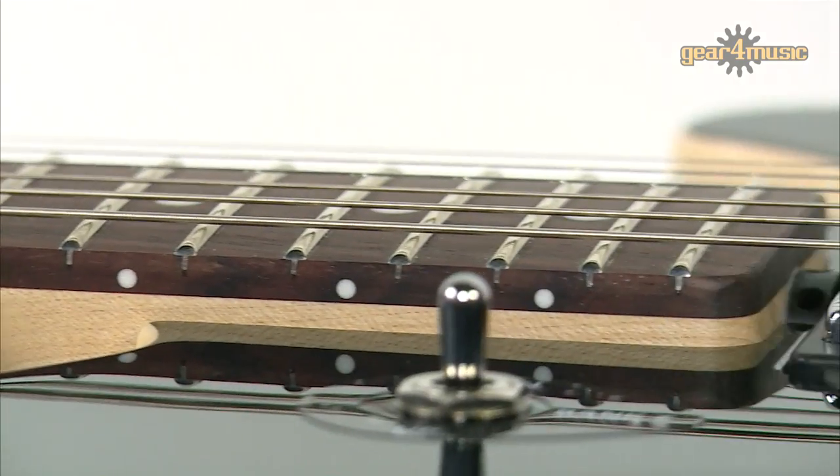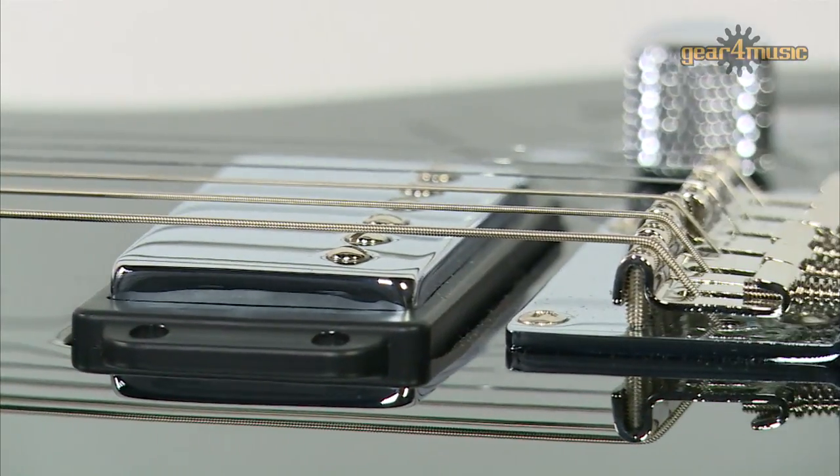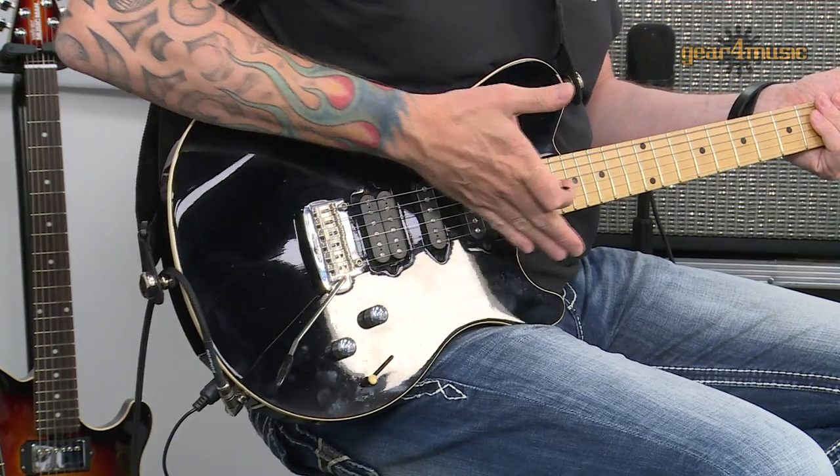The Reflex guitar started out life as the 25th anniversary model. It's basically a larger bodied Axis. It's a basswood body which has been chambered, so it's got tone chambers all the way round, making it very lightweight but also very resonant. There are great tone woods in this guitar.